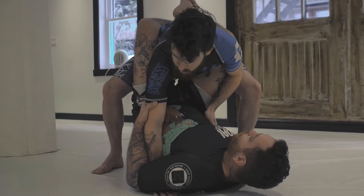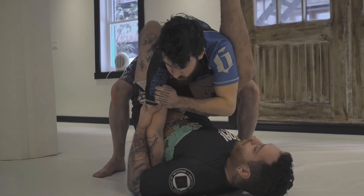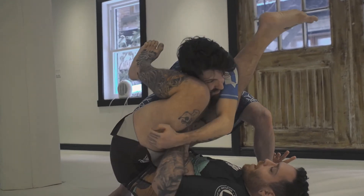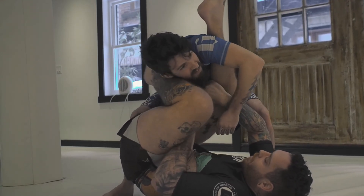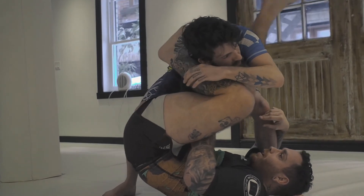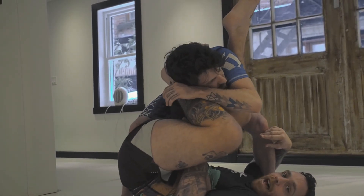Once I have those grips and he keeps standing up, I'm gonna open my guard and start climbing up to his upper back. The other hand goes next to the shoulder, and I'm gonna block his shoulder using my leg right here. I keep that angle, keep that leg driving him down into me, and bring my hips up for the tap.